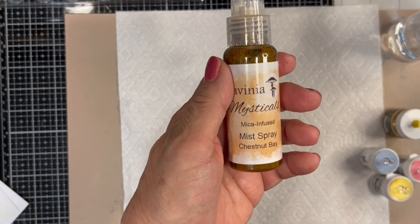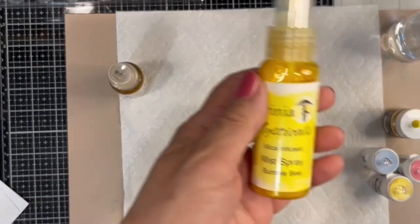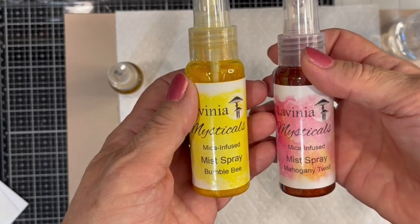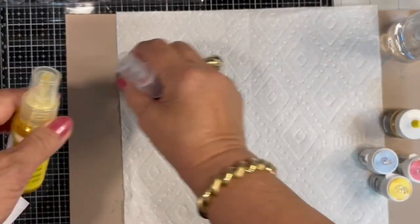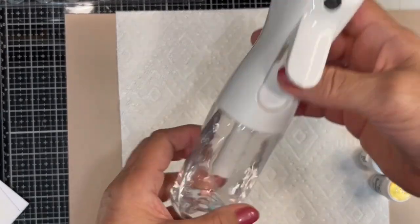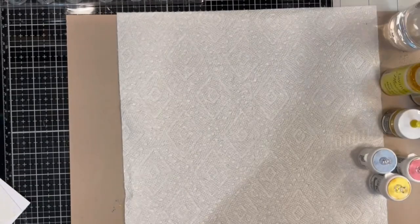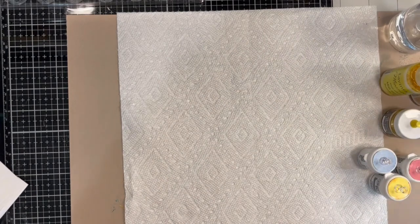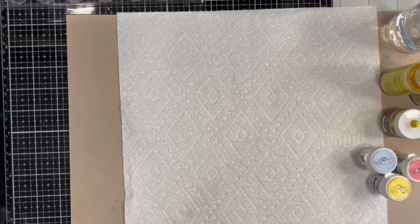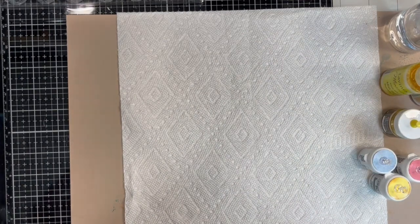I'll also be using Lavinia's Mysticals, my Confused Mist Sprays in Chestnut Bay, Bumblebee, and Mahogany Twist. I will also use a water mister with paper towels, a palette knife, and a spreader. A watercolor brush should also be kept on hand if needed.